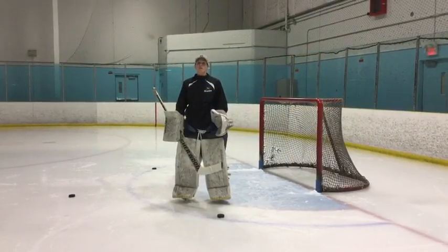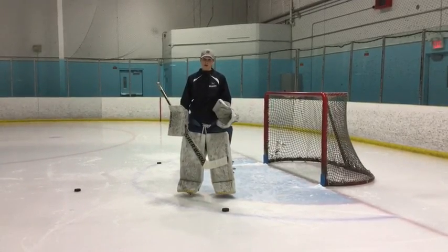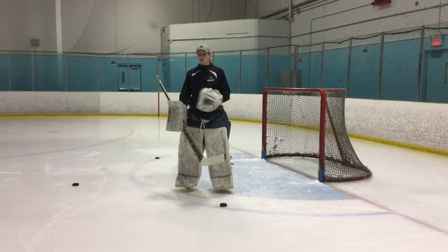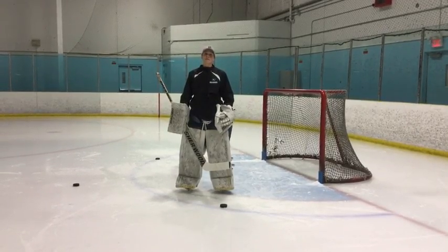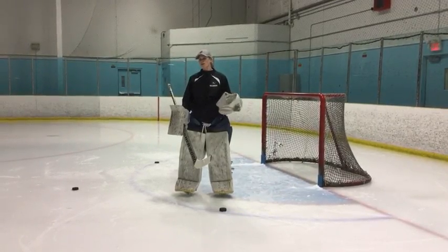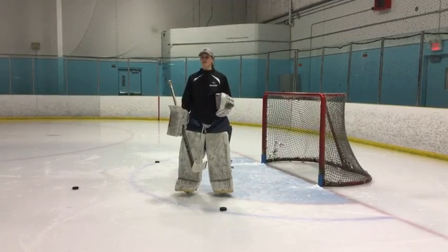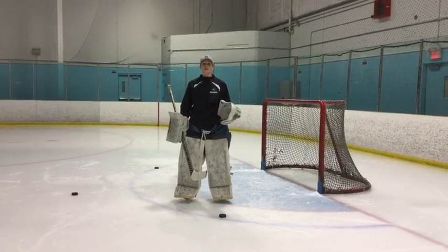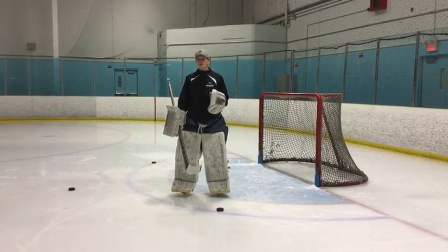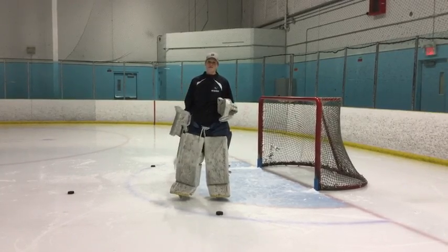In previous videos we've worked on recoveries, both standing and on the knees. A knee recovery is also known as a power push. In the last video we went over butterfly slides, which is another way of getting to a rebound or a backdoor pass when you don't have time to go from your feet. We're going to dissect the power push a little bit more, because especially younger goaltenders have a tough time getting used to this movement, partially due to strength and age. But if done correctly with proper technique, a young goaltender can execute this fairly easily.